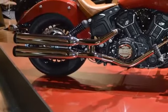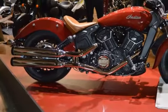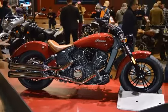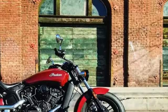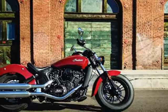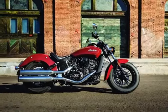The Scout 60 trades some power for a big chunk off its retail price, while retaining the same sporty character that made it a worldwide success story. Named after the pre-war model considered to be one of the best Indian motorcycles ever made, the modern Scout debuted at Sturgis in 2014. Awarded with the prestigious title of Cruiser of the Year, it became an overnight success and one of the fastest-selling bikes in Indian's history.